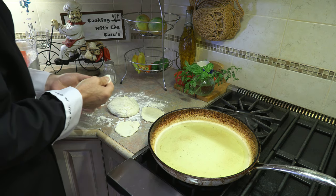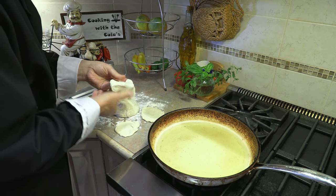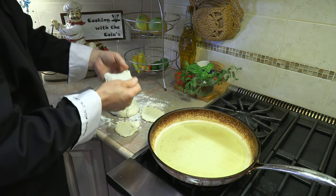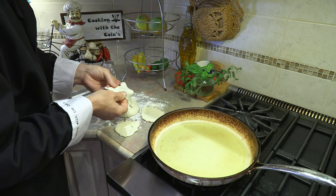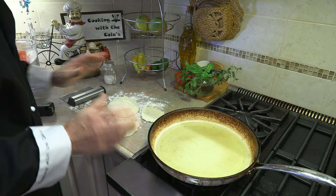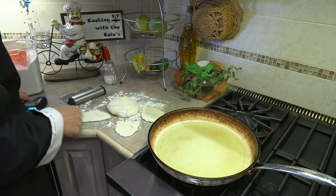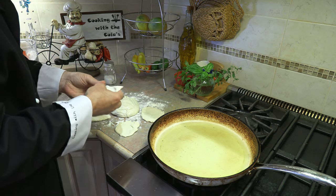The thermometer reads 237°F, so I'm going to bring it up to around 350–360°F. Here's the thing: you do not want to fry these on excessively hot heat. If the oil gets really hot, you'll end up with a dark or burnt pizza dough — you want a golden brown color. Even 320–330°F is good enough.